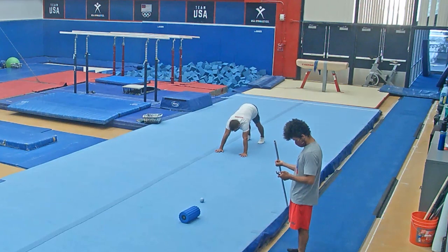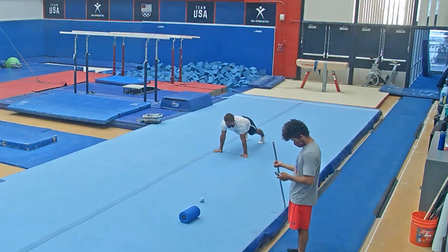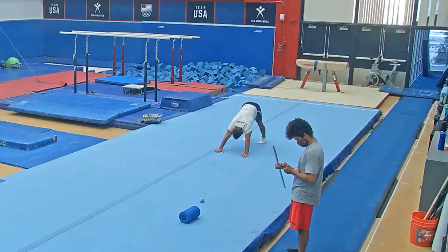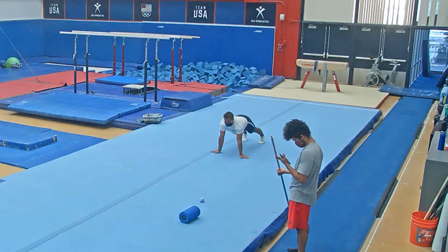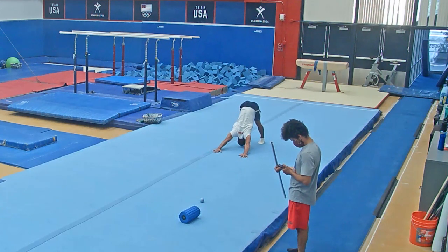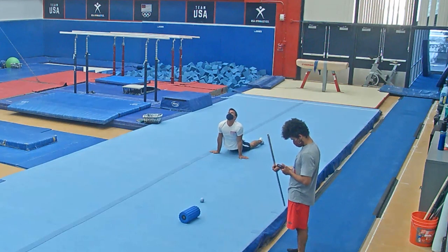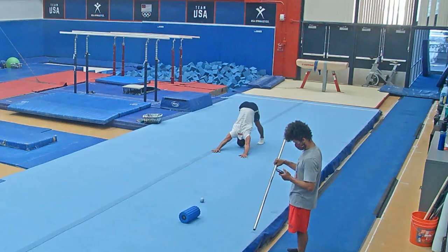We're going to go into downward dog and seal stretch. I always get some cracks in my upper back when I do this, and it's a great way to get your abs opened up before you get into those really bendy back handsprings that always seem to hurt. And if you know anything about me, you've got to have a great Achilles stretch — you don't want to have that thing rupture on you. When you push back into your heels, try getting your shoulders as close to your kneecaps as possible.